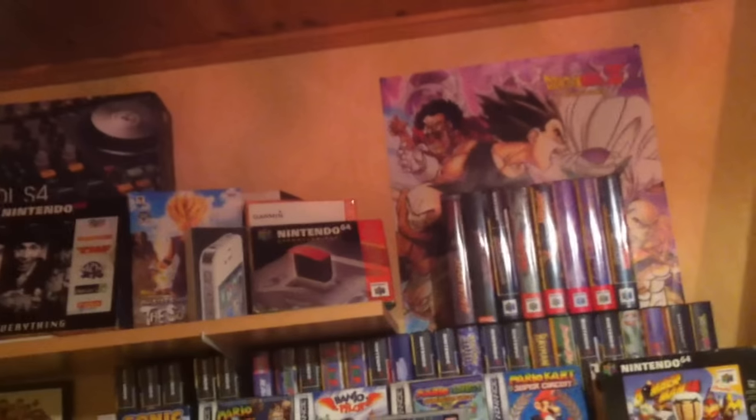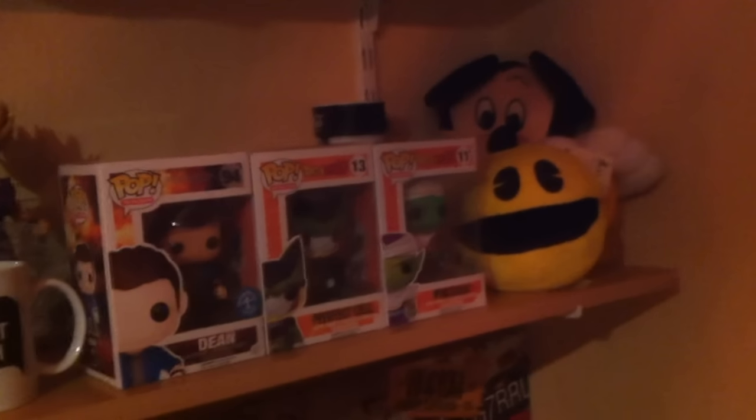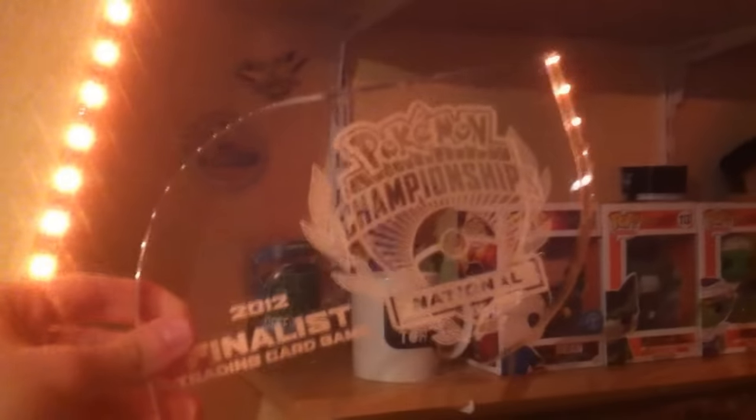There are some boxes here — the Expansion Pak, iPhone Elgato game capture box, and other boxes. We have some Pop figurines: Dean from Supernatural, Perfect Cell and Piccolo from Dragon Ball Z, Pac-Man, Mickey Mouse, Dragon, and Super Saiyan 2 Gohan. Something special here is a trophy I won by placing second at Nationals in the 2012 Pokemon TCG tournament.